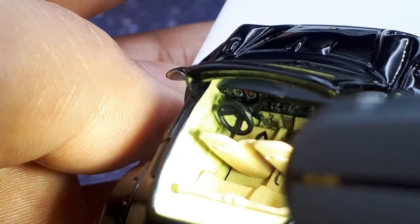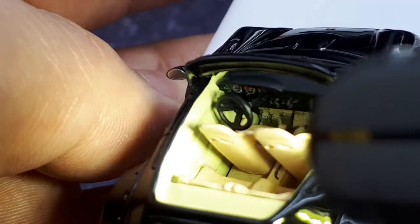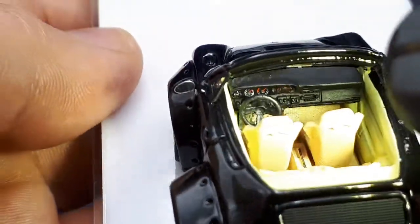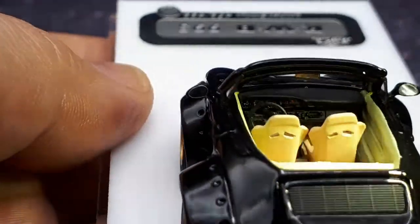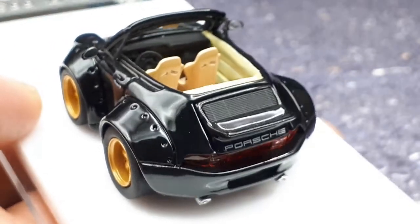They're actually bottom-hinged like a real 911, so that's pretty impressive. I think it's just paint — raised surfaces painted silver, not painted very well, you can see the splotchiness. But still unexpected — I wouldn't have expected gas pedals in this thing. Now we have this engine cover slash wing thing.